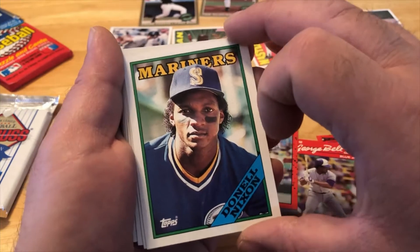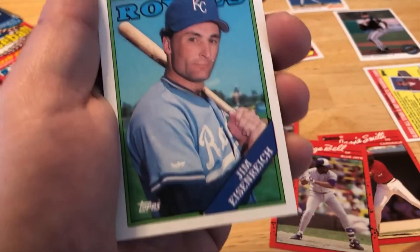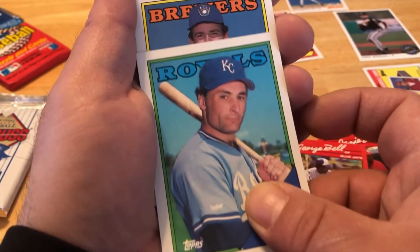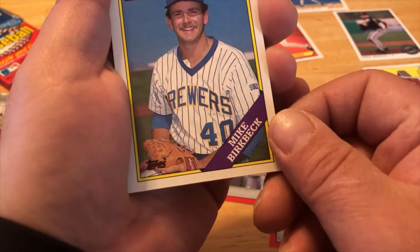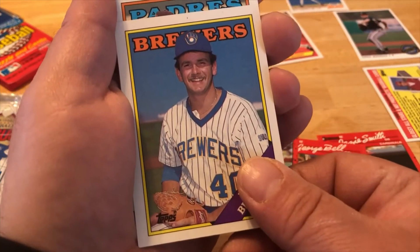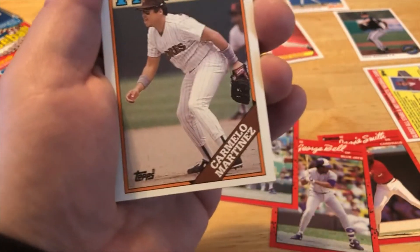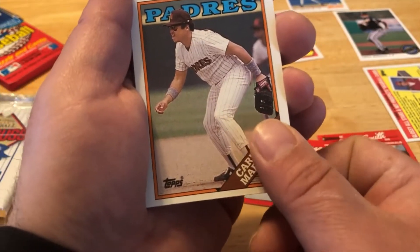Donnell Nixon. Jim Eisenreich. Mike Burbeck. Carmelo Martinez. Let's try to pull that Tom Glavine rookie card.